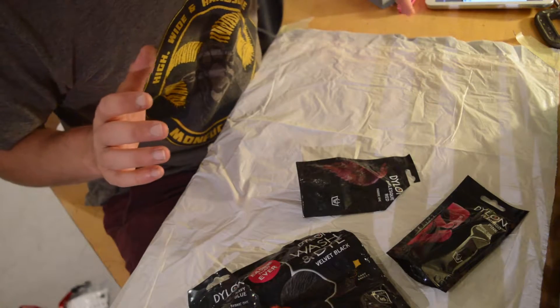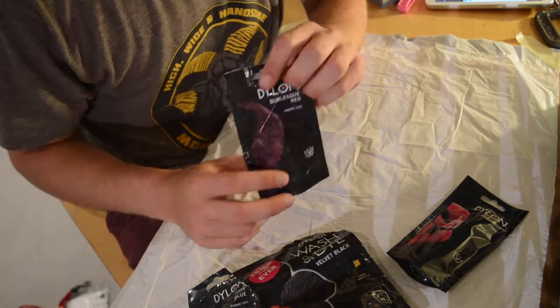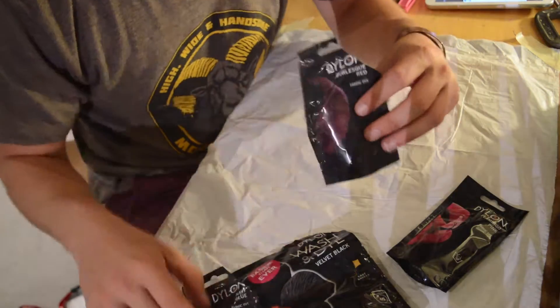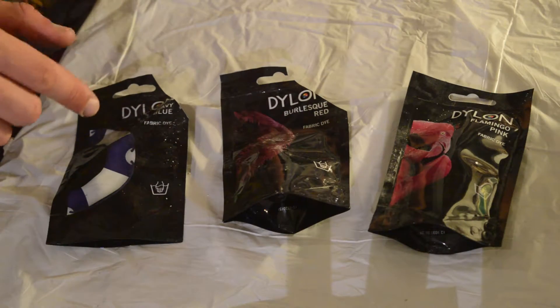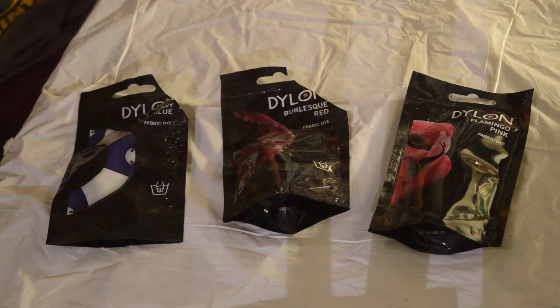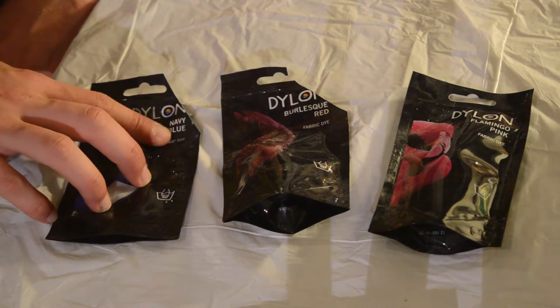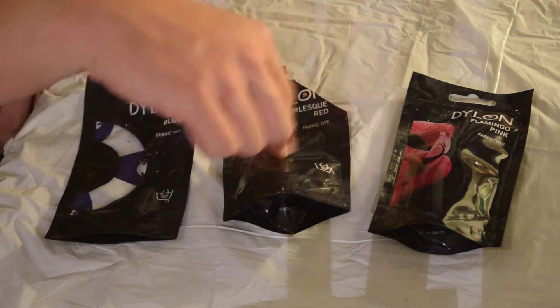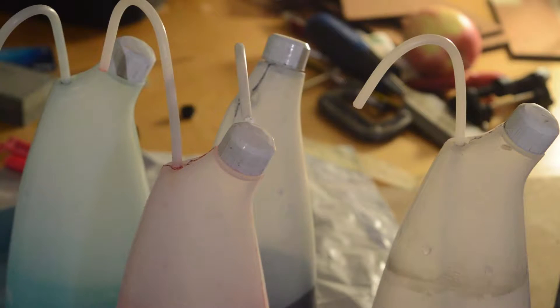I'm making a tie-dye duvet cover, bedspread and pillowcases for my brother. Let's talk about the dyes. The dyes are Dylon hand dyes, or these small packs are. These dyes really aren't very expensive and they go quite a long way actually. I got these online for like £1.80 each on Amazon. You could probably do easily 10 tie-dye t-shirts with one of these packs.